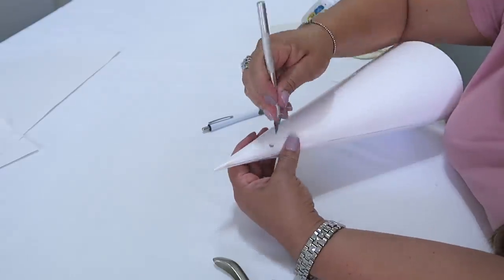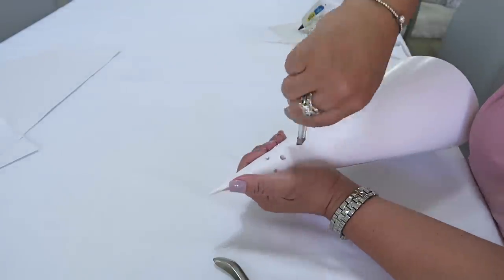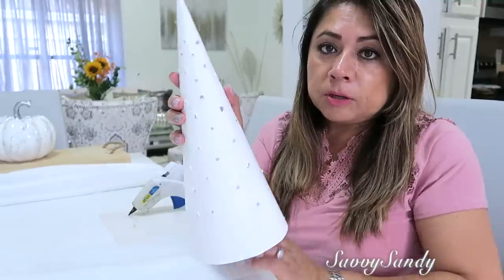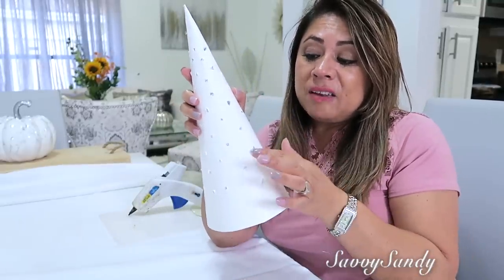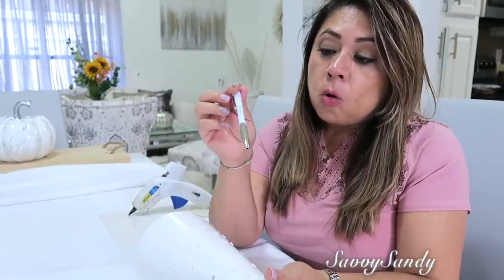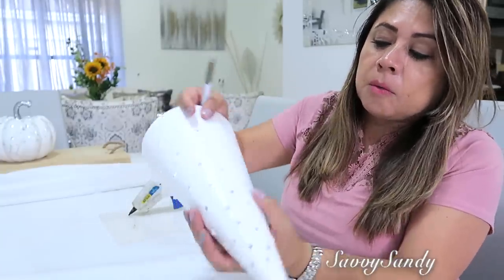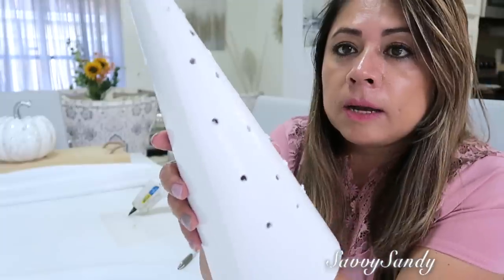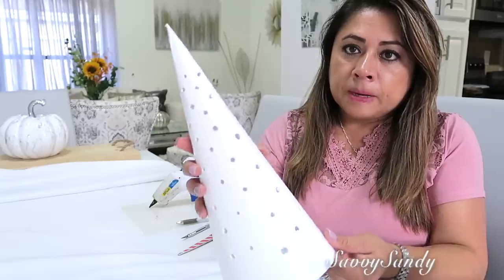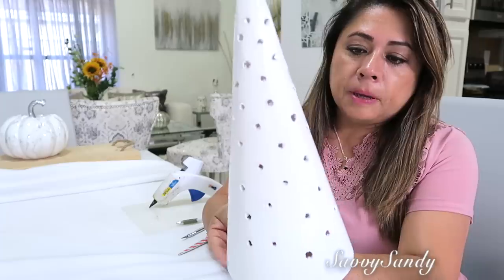Vayan redondeando hasta que se rompa la cartulina. Es muy fácil de hacer todos los huequitos. Te va a quedar un poquito como el papel salido, pero no te preocupes, después lo vamos a arreglar. Lo que vas a hacer es tomar un esfero o lapicero y empezar otra vez a marcar. Mira cómo va quedando. Ahí pueden ver la diferencia de los que hice ya con el lapicero y los que están sin hacer.